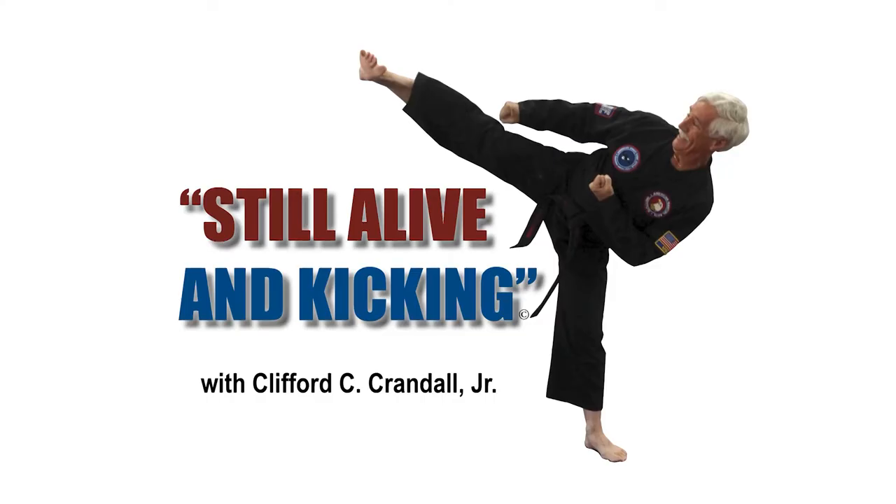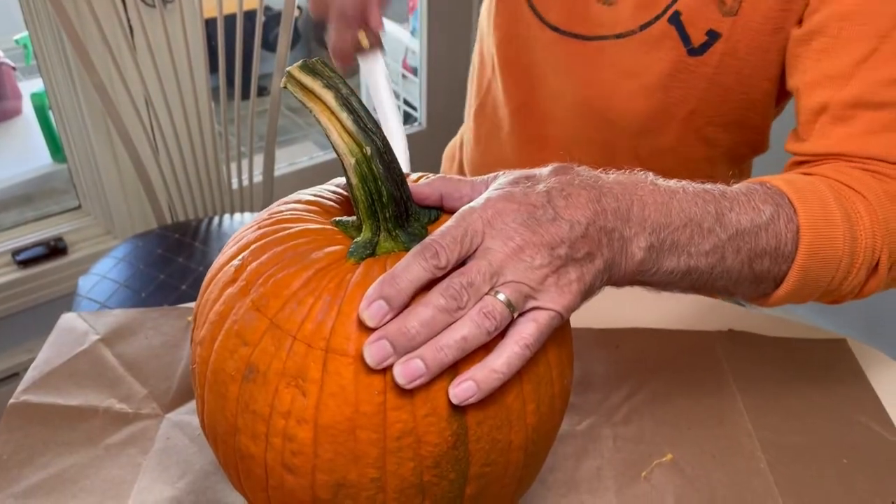It's time for Still Alive and Kicking. Today's suggestion for a senior activity is pumpkin carving, making a jack-o'-lantern. Here's a great activity you can do with your grandchildren or that special someone that you love.